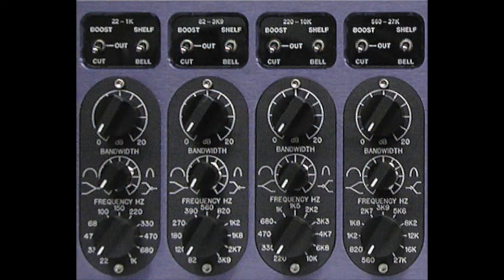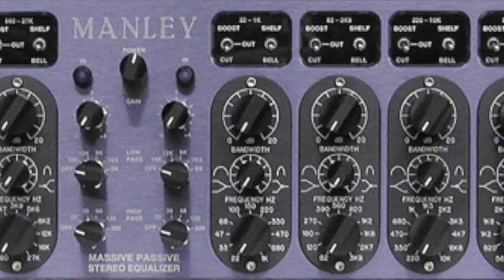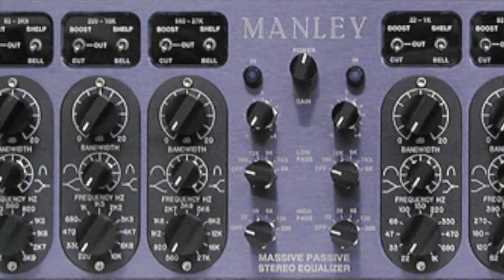The Massive Passive is a two-channel, four-band equaliser with additional high-pass and low-pass filters. It has a natural, organic sound to it, and is an extremely useful tool for mastering.